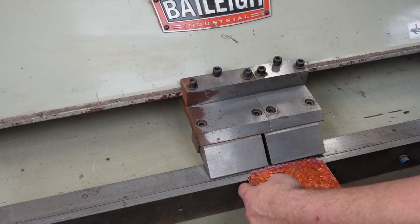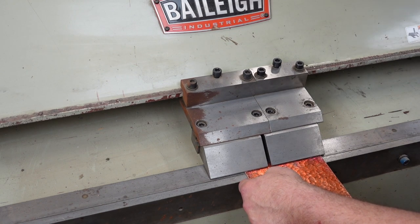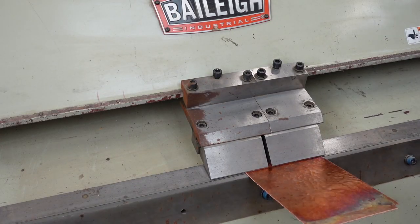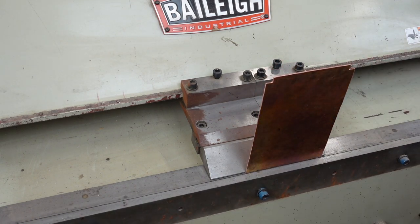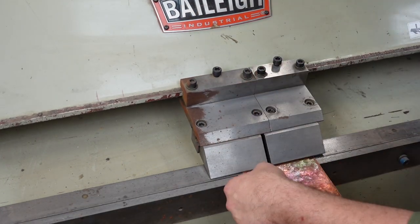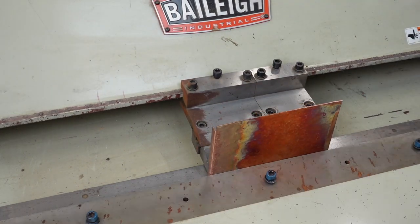So right here I've got to do the first bend and like an idiot I break it the wrong direction. So what I'm going to have to do here is anneal that section right there and then flatten it back out and re-bend it the right way. I've annealed it and flattened it and I'm going to re-bend it and make all four bends.